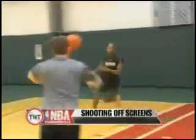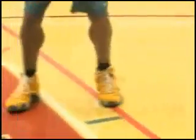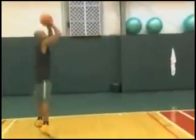The next drill is coming off the screen. You come to your curl, plant your left foot as you turn the corner, and you explode up. Next, you slide right to the corner — shot, take off — and you do the same exact thing on the other side. This is what us as shooters do all the time coming off screens. You get a shot right there and you have to learn to get the ball off quick.